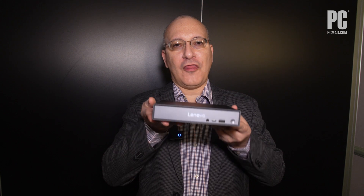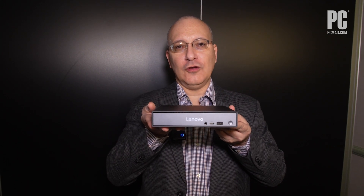Hi, this is John Burek with PCMag. I'm here at CES 2025 with Lenovo, and we're here with the ThinkCenter Neo 50Q.